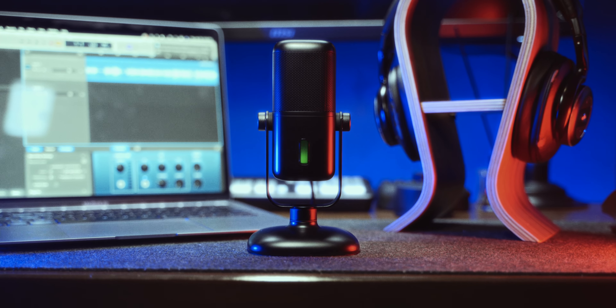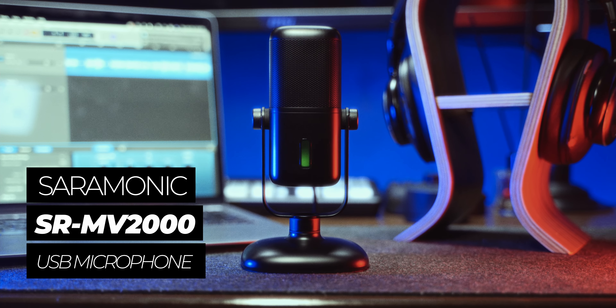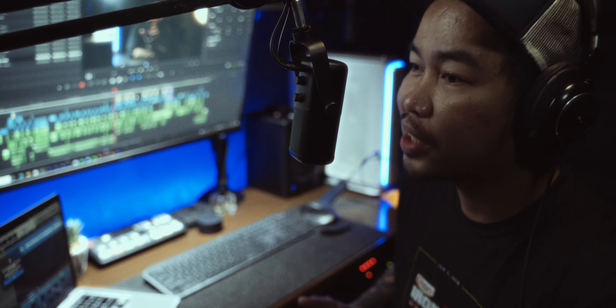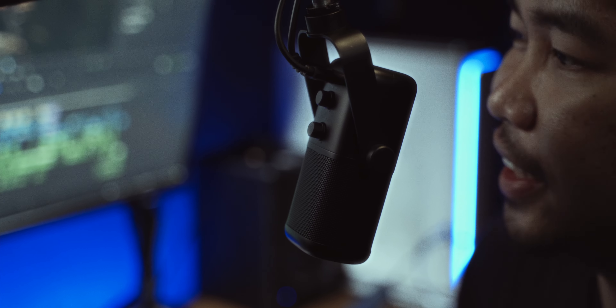The Saramonic SRMV2000 is a studio-class USB microphone that delivers outstanding clarity and warmth in voice recording and in live speeches. As I've said earlier, this is made for podcasting, game streaming, video conferencing, and even studio recording.